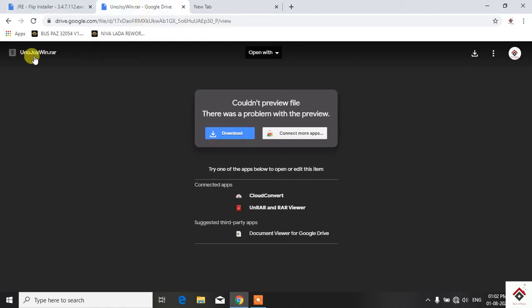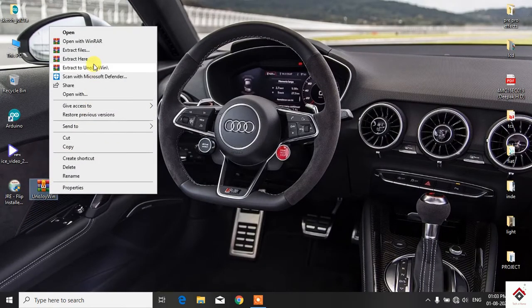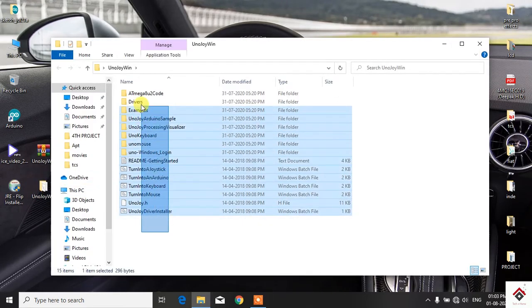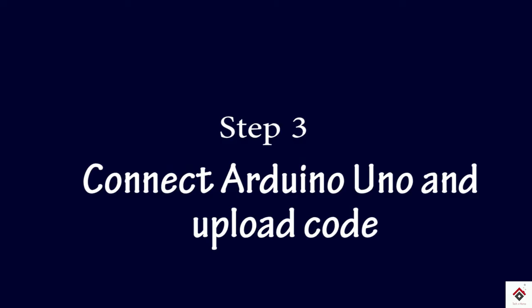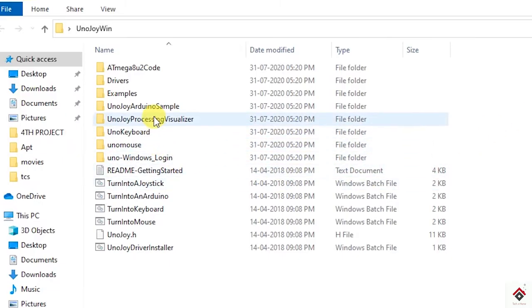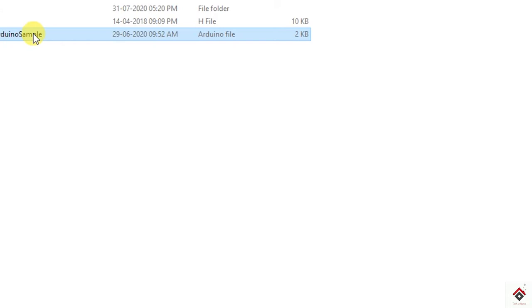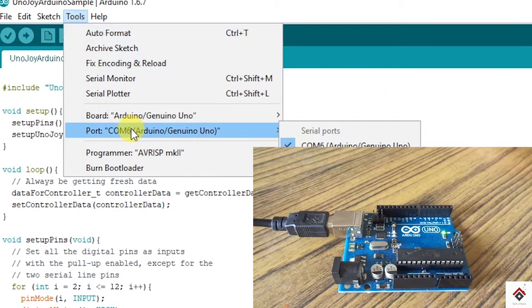Now download the UnoJoy WinRAR file, and after downloading you have to extract the zip file. When you open this folder you should be able to get 15 items. Now open the UnoJoy Arduino sample code, connect your Arduino board, select the COM port, and upload this particular code.